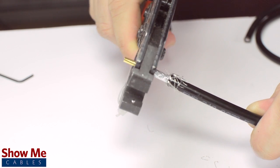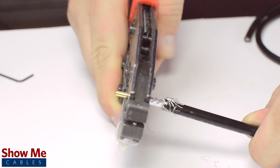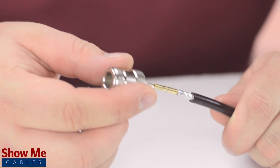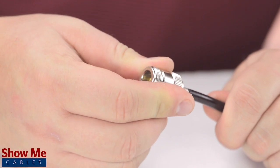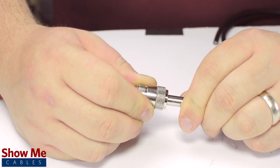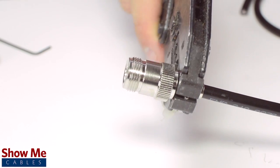Crimp the female pin using the crimp tool. Many crimp pins will have a small well to allow for soldering. It is not necessary for installation, but it is recommended when possible for optimal signal strength. Place the connector onto the cable and pull the ferrule up to the base of the connector, folding the shield with it. Then use the crimp tool to terminate the ferrule onto the jacket.